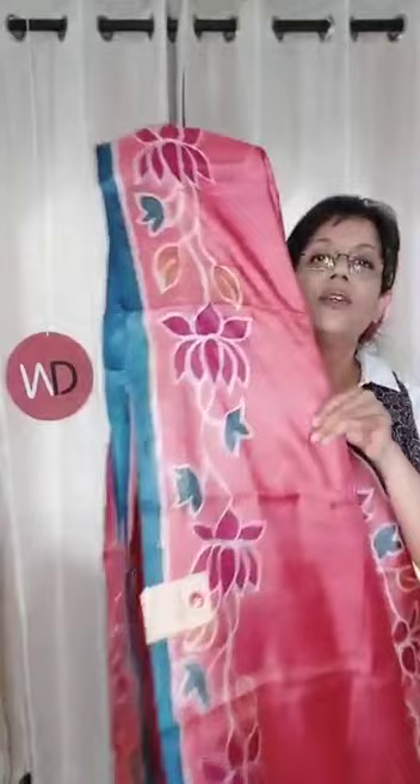Pinkish, again I think it's an onion — onion pink. Okay, this is onion pink and this is how it's going to look.